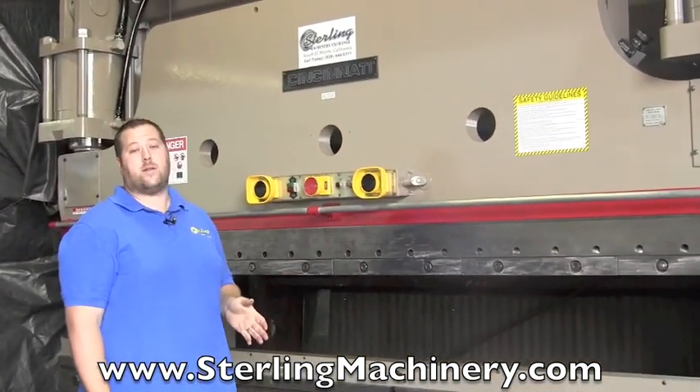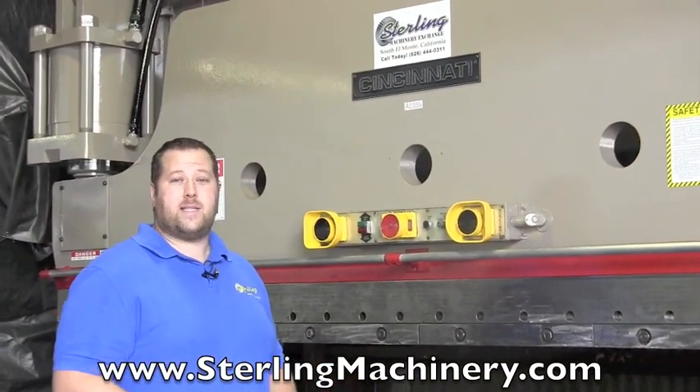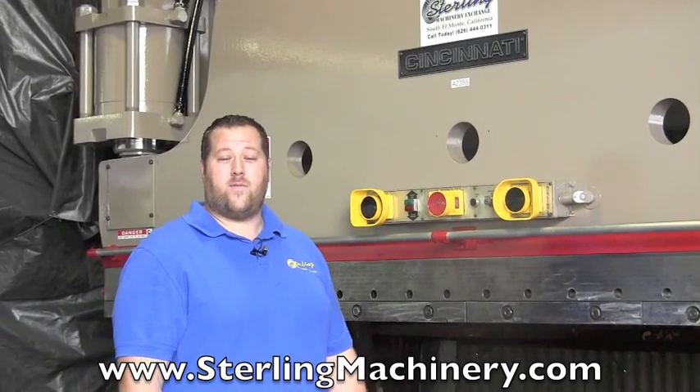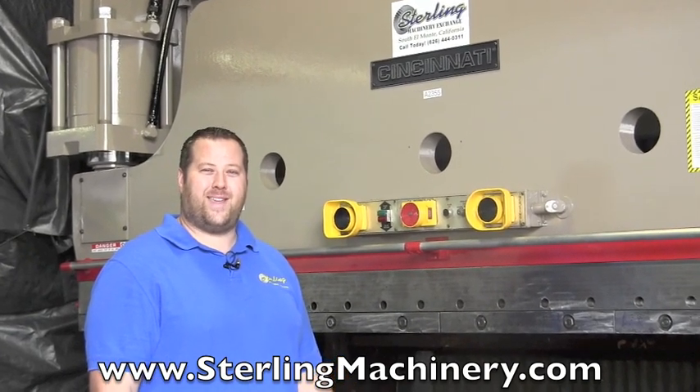If you're interested in this machine or any other, we carry mechanical press brakes, hydraulic press brakes, hand, box and pan, CNC — just about everything. Give us a call at 626-444-0311, or check out our website at sterlingmachinery.com. Thank you.